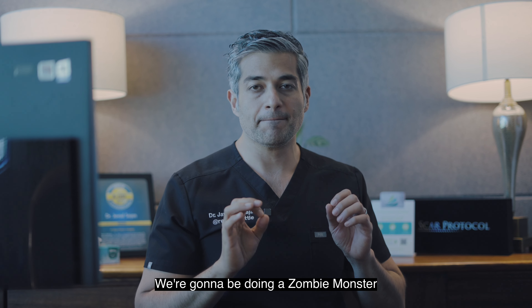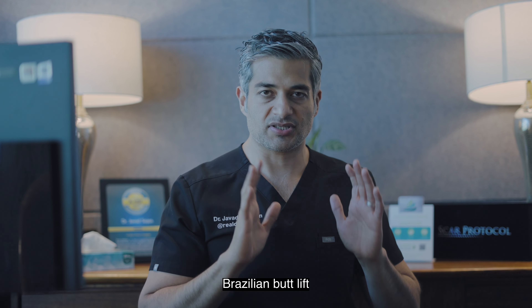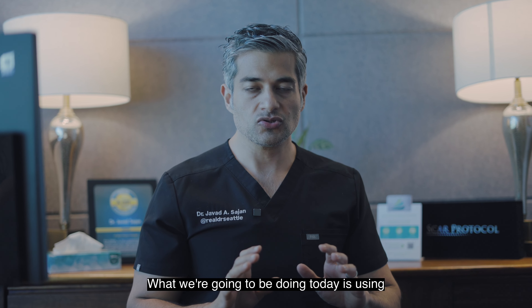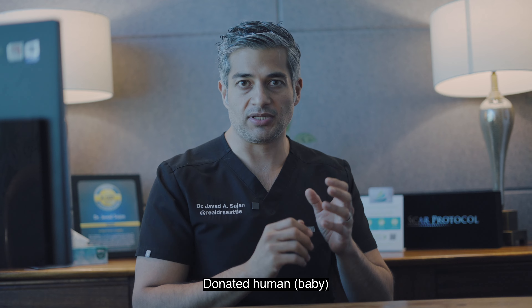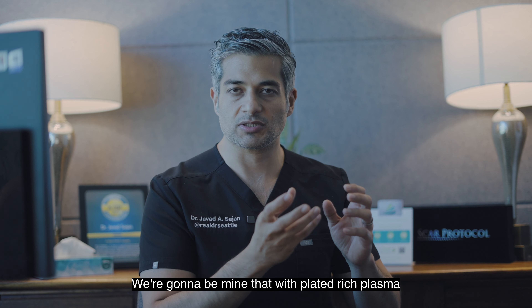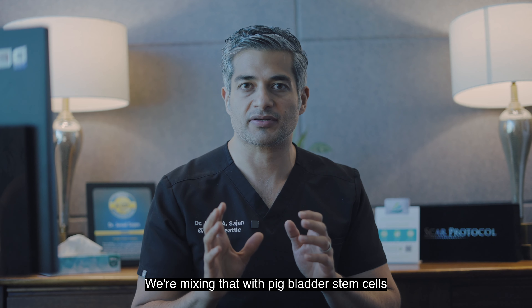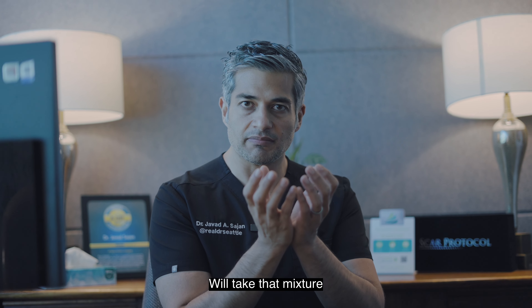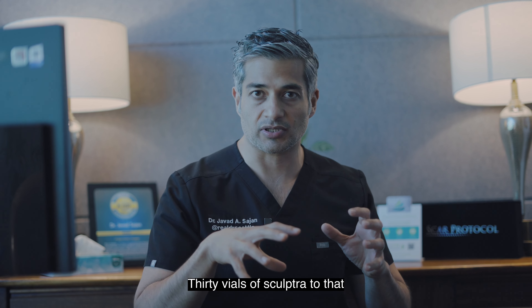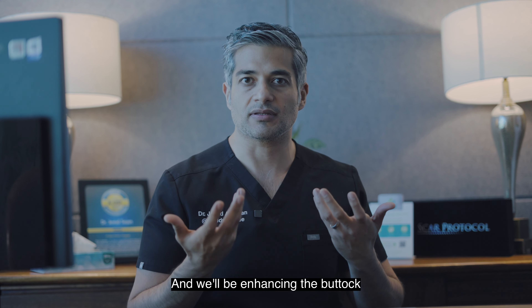We're going to be doing a zombie monster Brazilian butt lift. This is a procedure that I've pioneered. What we're going to be doing today is using donated human baby amniotic fluid, mixing that with platelet-rich plasma, mixing that with pig bladder stem cells. We'll take that mixture, then add 30 vials of Sculptra to that, and we'll be enhancing the buttock.